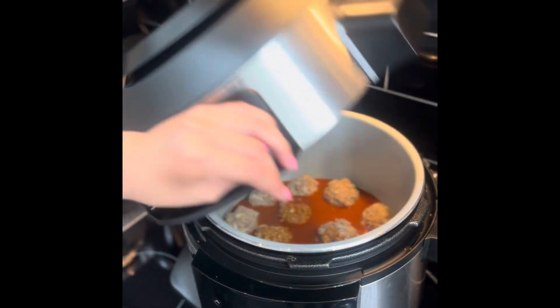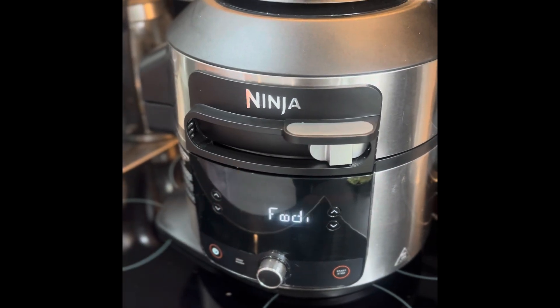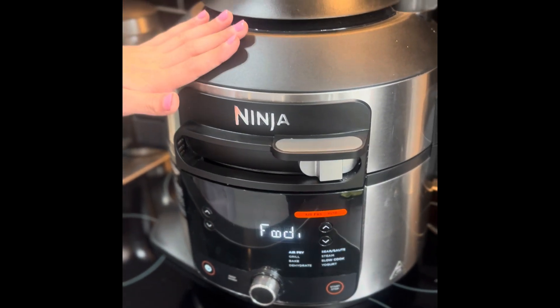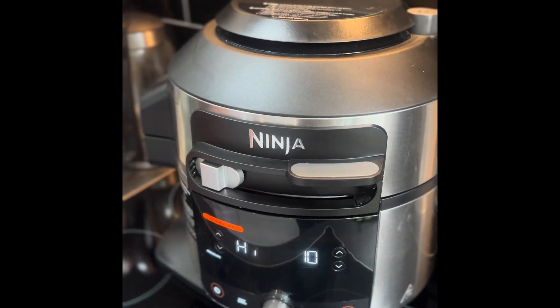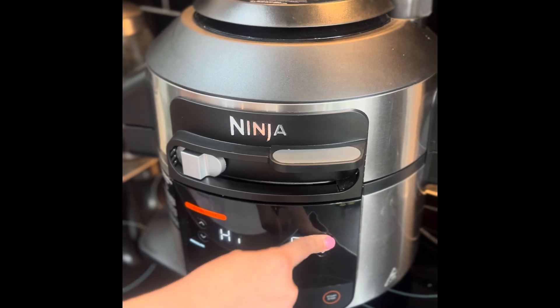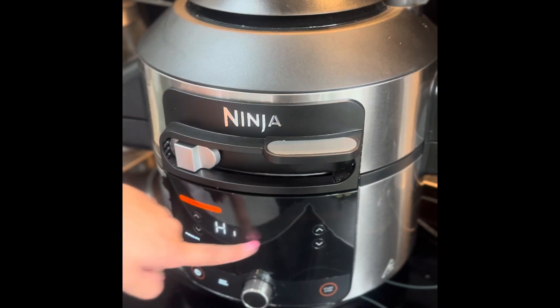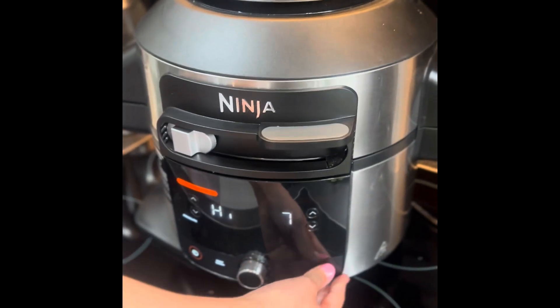Now close your pressure cooker and turn it on. I'm using the Ninja 11-in-1 set to pressure cook, keep it on high, cook for seven minutes, make sure your seal is secure and then start.